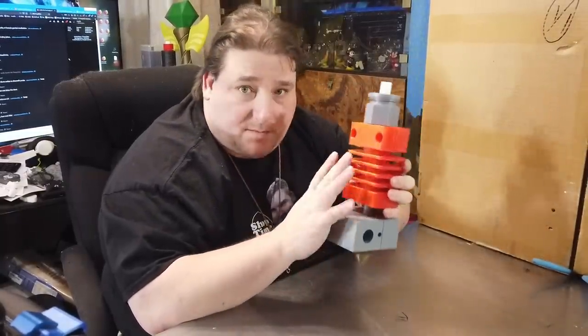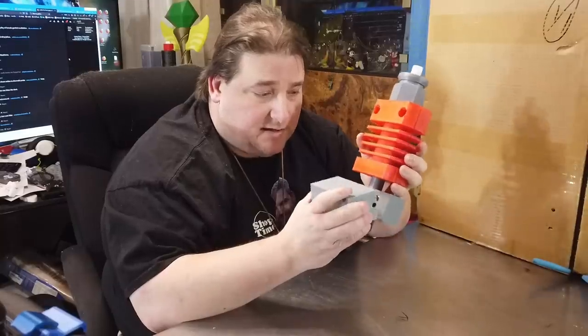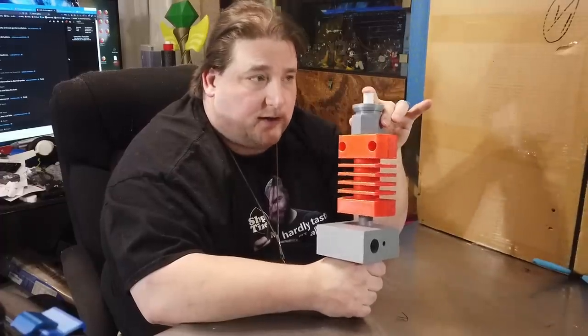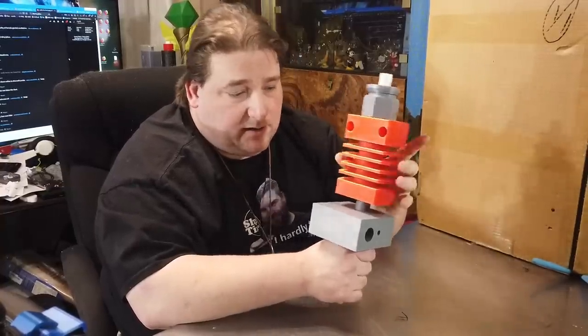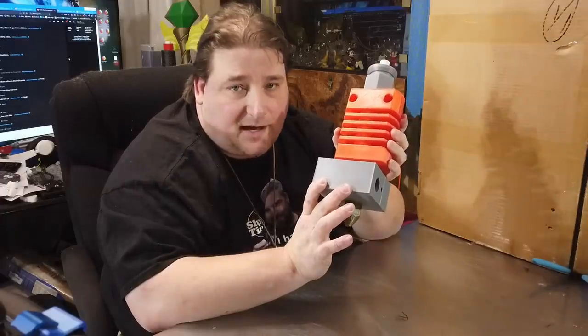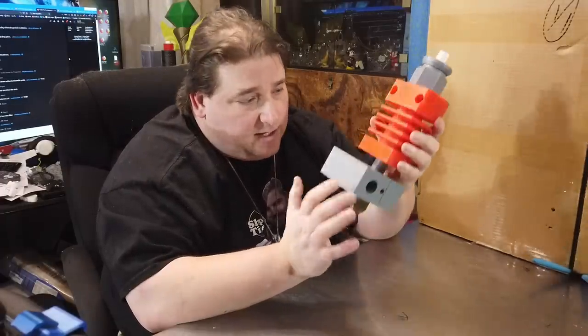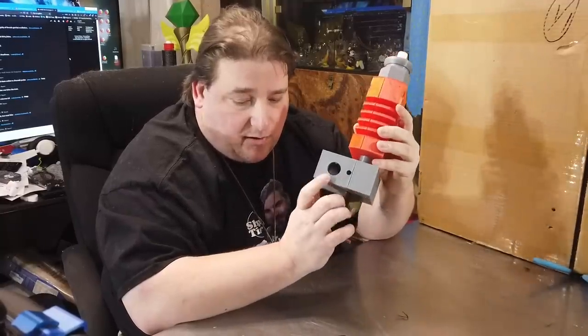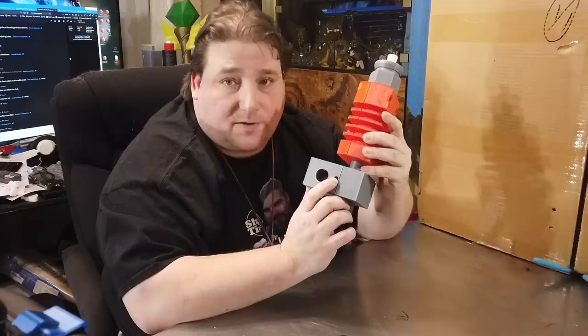The primary problem — this model you can take apart so we can see the inside — but let's go over the parts first. This is your coupler. This is your PTFE tube; your filament goes inside this tube. This is your heat sink, the cold end of the hot end. This is your heat block, or the hot side of the hot end. The tube going up the middle is your heat brake, and this is your nozzle.